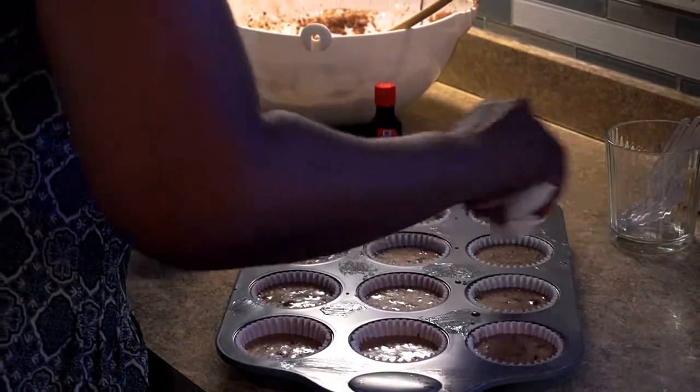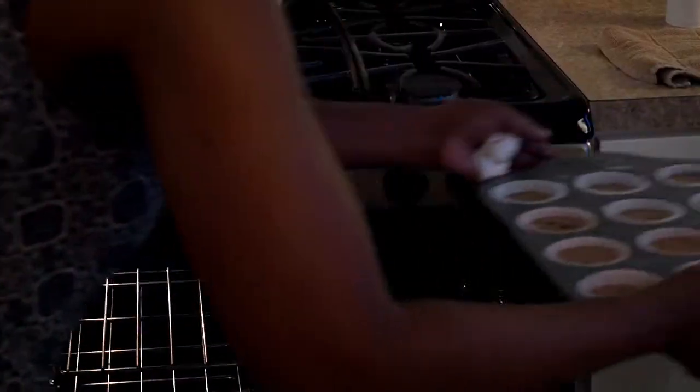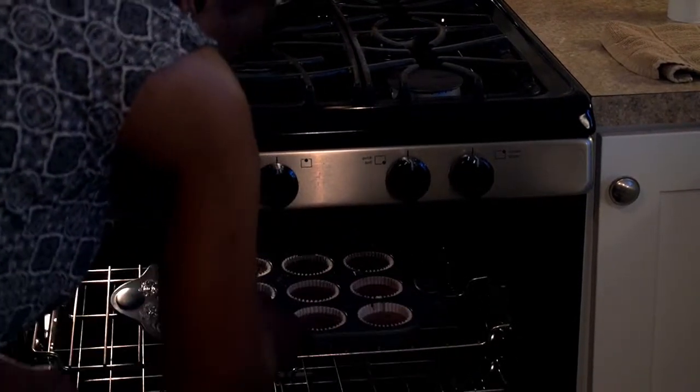This is going to cook at 350 degrees for about 22 minutes. It depends on which way you like it — I like cooking on the top shelf, but a lot of people cook on the bottom shelf.